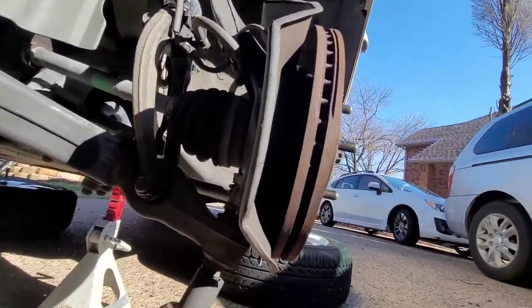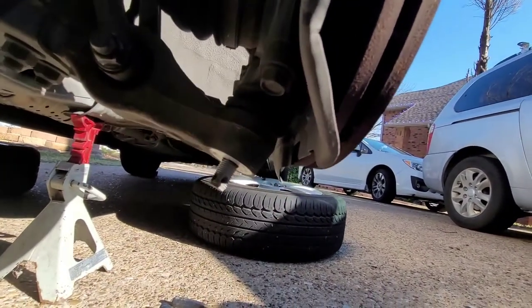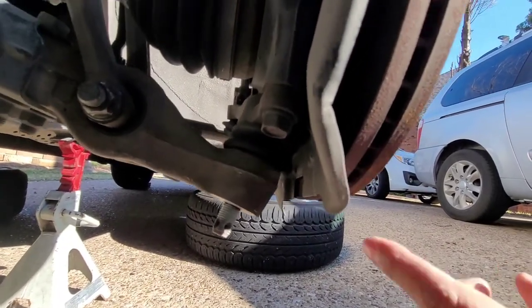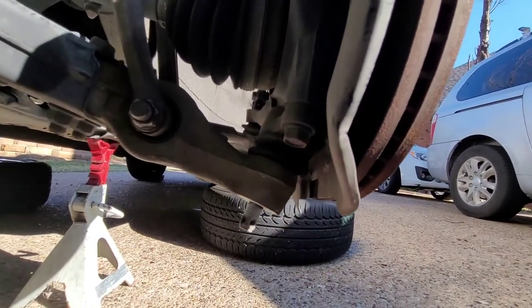Get your 22mm socket, put it underneath, and remove that bolt. I forgot one tool — you will also need a hammer. There are all kinds of ways to take out ball joints; this is the easiest way I know.